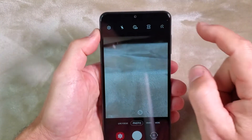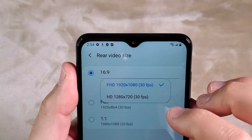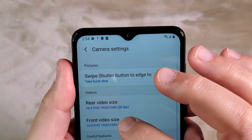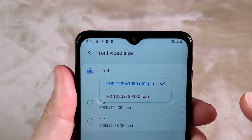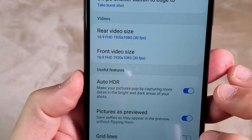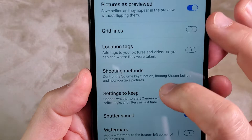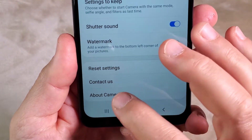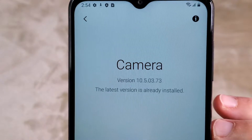Let's check the camera specs. We can shoot video at only 30 frames per second — no 60fps. Front video is also 30 frames per second, not too bad. We have auto HDR, which I like, and location tags, which are very helpful. There's also a watermark option. The camera version is 10.5.03.73.